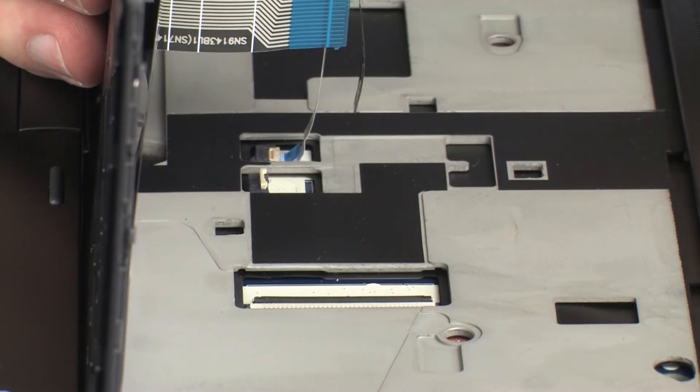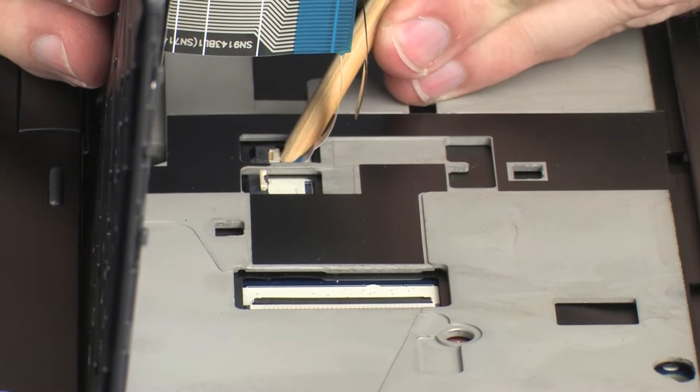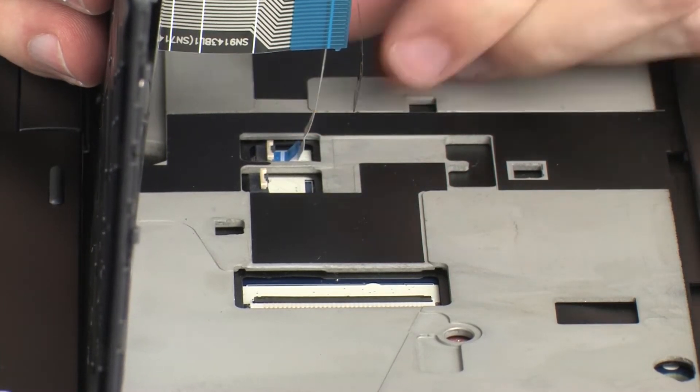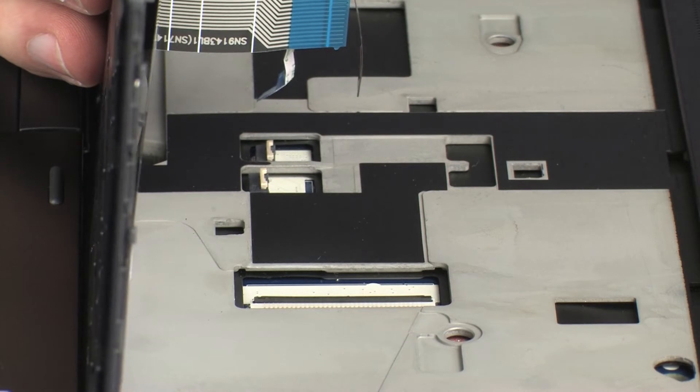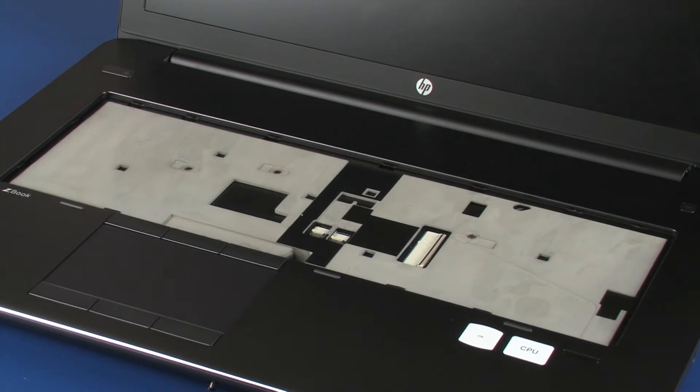CAUTION! Use care to prevent damaging the ZIF connector and ribbon cable. Using minimal force, lift the locking bar up on the point stick ZIF connector, and disconnect the point stick ribbon cable from the system board. Remove the keyboard from the base enclosure.